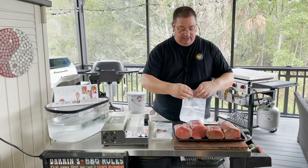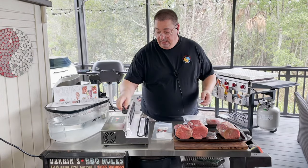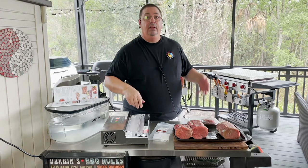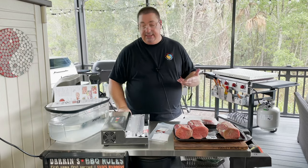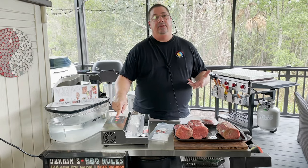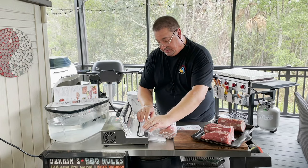The back mouse helps get the air out since these aren't like a food saver type bag — they don't have any texture on them, so you use the back mouse to get as much air out as possible. I'm going to take my smallest one and use the small bag. One thing Umai tells you is that these take a little longer to seal than a regular vacuum sealer bag, so they usually ask you to double seal it and use the moist function.